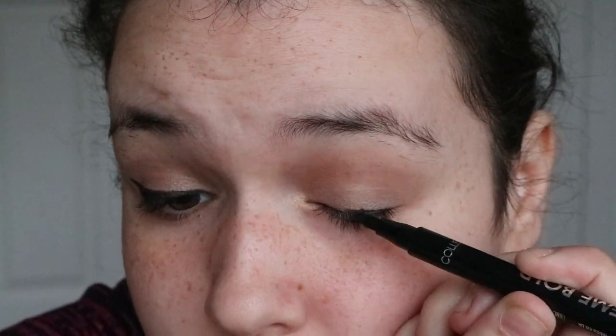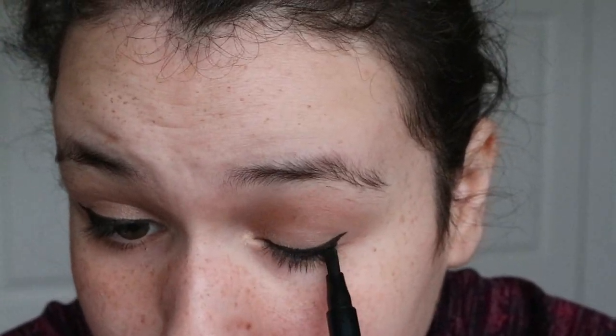I'm going in with some eyeliner and this is by Collection — the Extreme Bold eyeliner. The nib is narrow at the top and then thicker at the bottom. I'm going to do a quick little wing and just a nice thin little line around the eyes, adding my other little wing, and we are done.